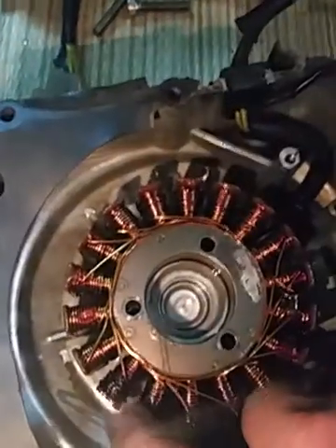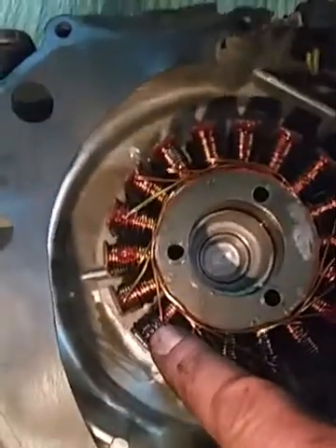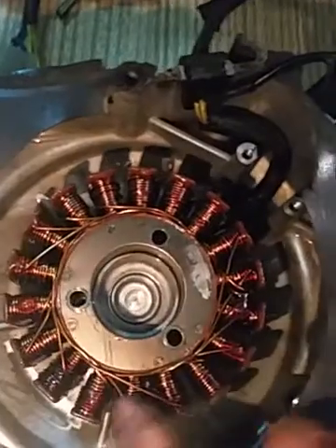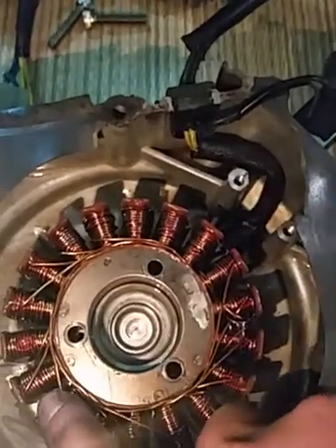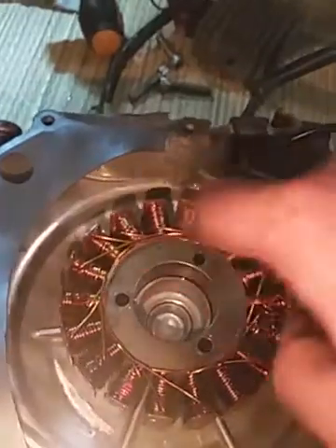Take this out with the stator. I will send all of this with the wire to be rewired — all this winding. It's just one of the phases I think, but you have to do all of them. It's better this way because in a few months maybe one of the others could get damaged and you'd have to do the same thing again. They charge the same for rewiring everything.